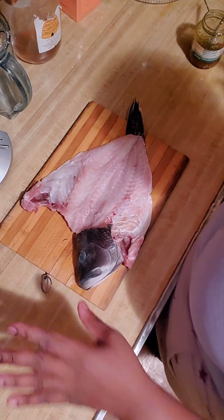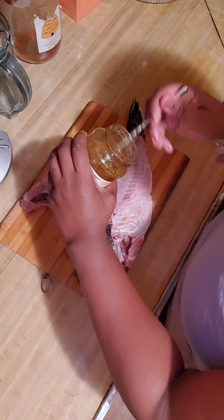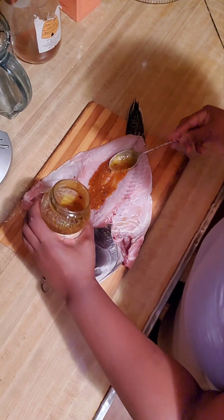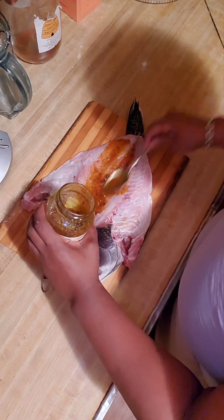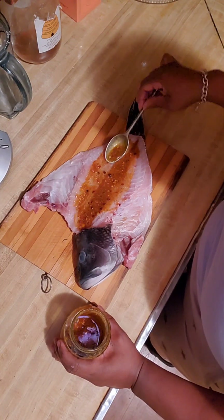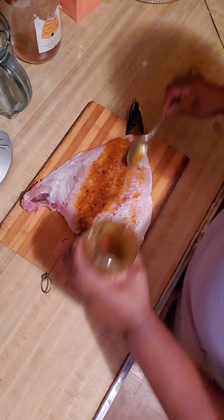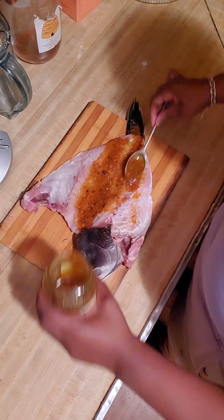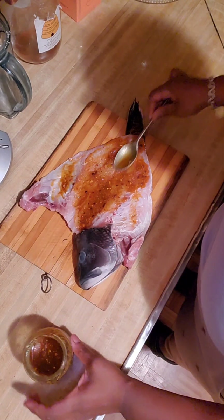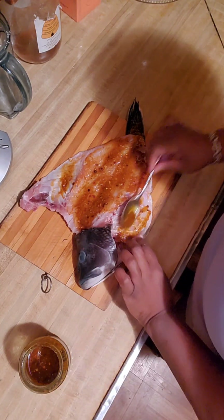This fish is nice and clean already. So what I'm going to do, I'm going to take some of the seasoning and I'm going to put it inside.